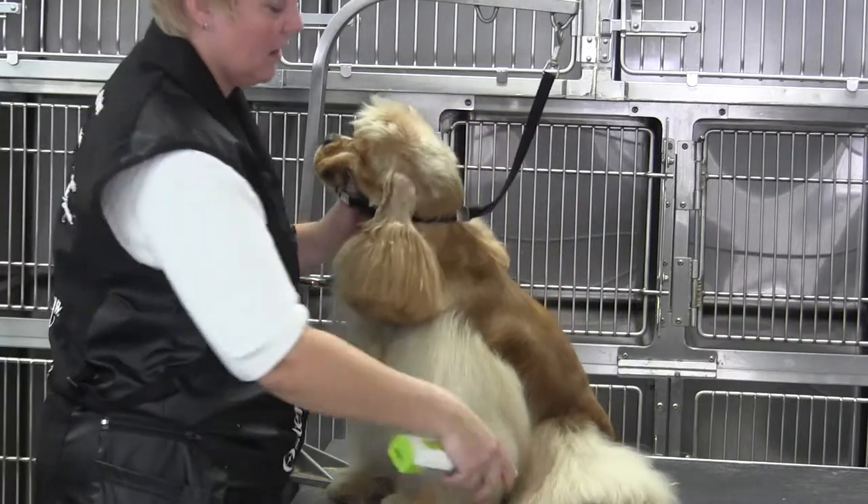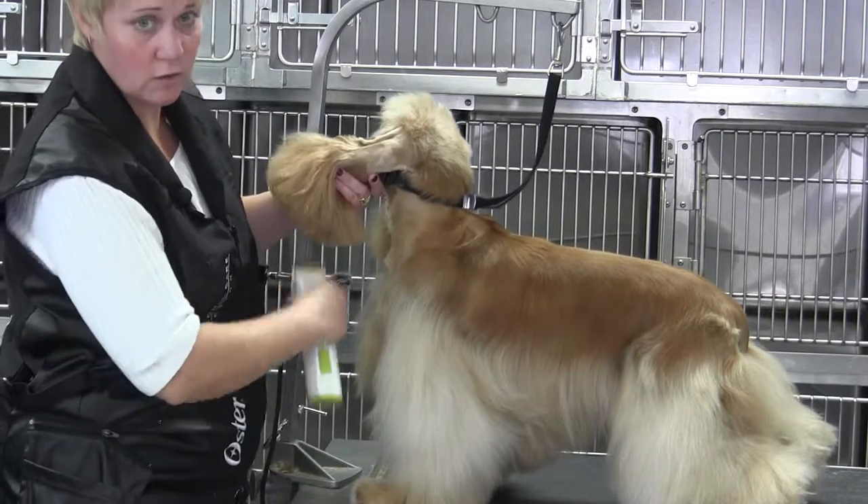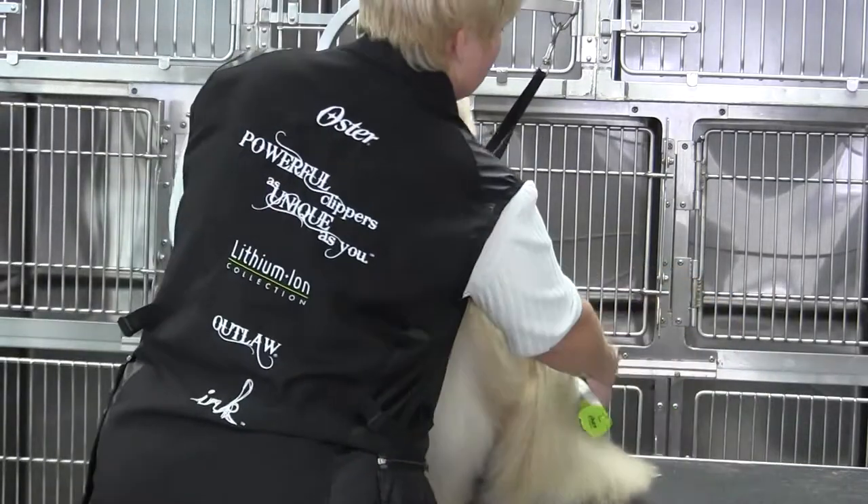The biggest thing that I need you to know is that you've got to leave this line high enough that you have enough coat to create that pretty fore chest. So let's turn them around.